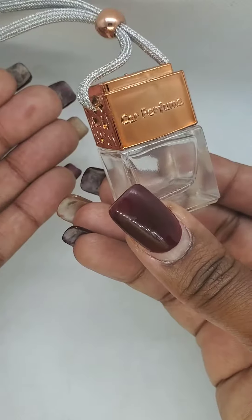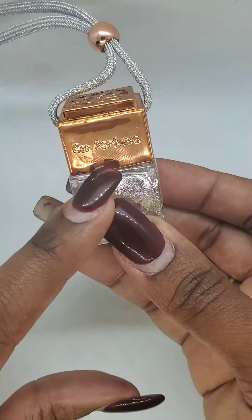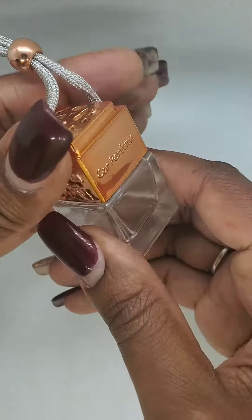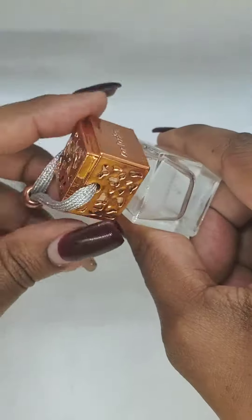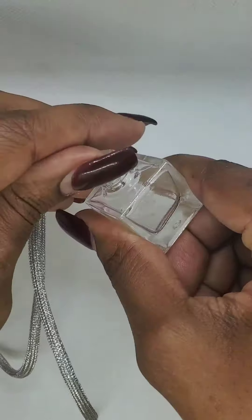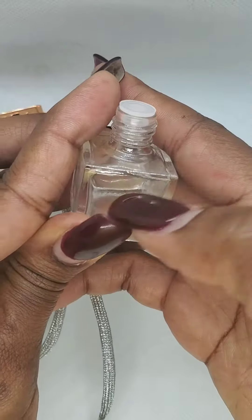When you get them, the first thing you want to do is take them out of the plastic component they come in. You're going to screw off the top component — be careful because it's going to be filled with liquid. Screw off the top like this, and there's going to be a plastic stopper. Take off the plastic stopper, and again be careful because these are going to be filled with fragrance oils.